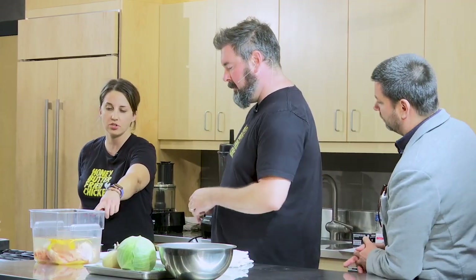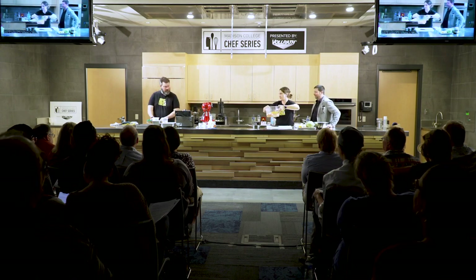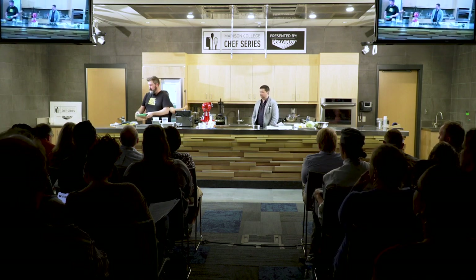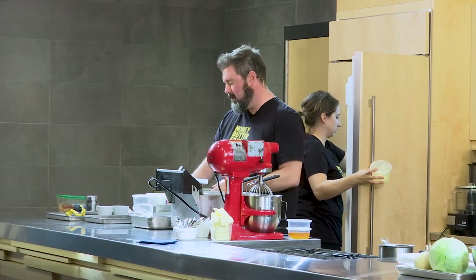With the brine, it might seem like a big batch for one chicken, but we want to give it room to marinate for a while. These Lexan containers are great even for home cooks. So through the magic of TV, the chicken's going to sit in the brine. We have our brined chicken here — this is our secret, so take notes on this one.